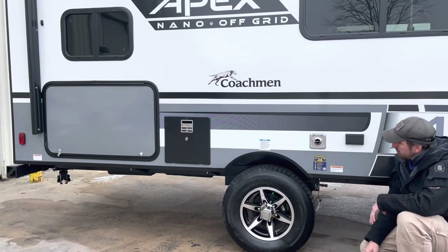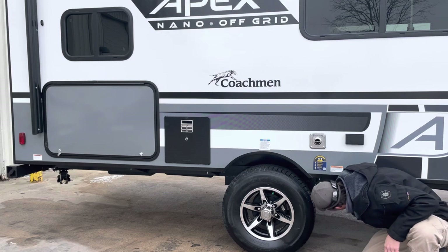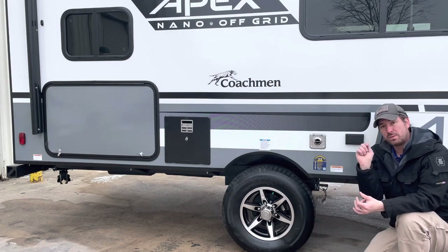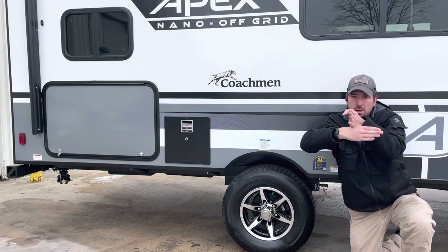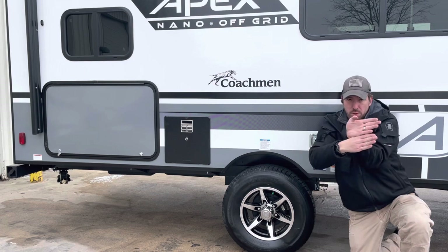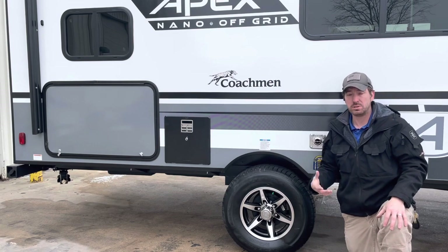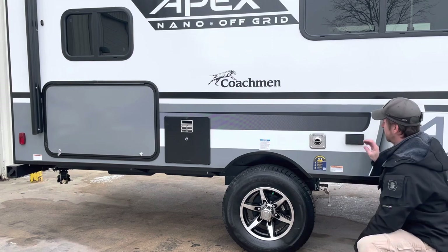Down here we have an LP gas quick connect, which is nice if you want to run an outside barbecue grill. It has a ball valve shutoff on it — if the pipe is running this way and the valve is like this, it's in the closed position. That valve flows whichever way the handle is pointed, so bringing it in line allows it to open. It does have to be in the closed position for you to connect your LP gas line to it.